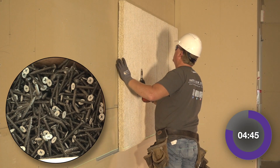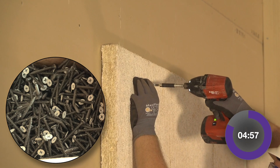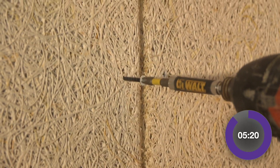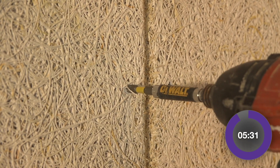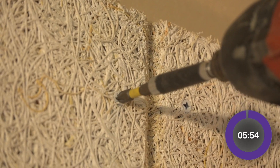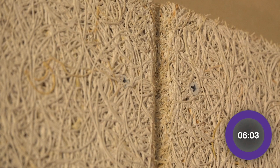Notice how the optional color match screws are simply embedded, then lost within the maze of Tectum's sustainable wood fibers. It's been 6 minutes and we are finished with 8 running feet of Tectum Finale.